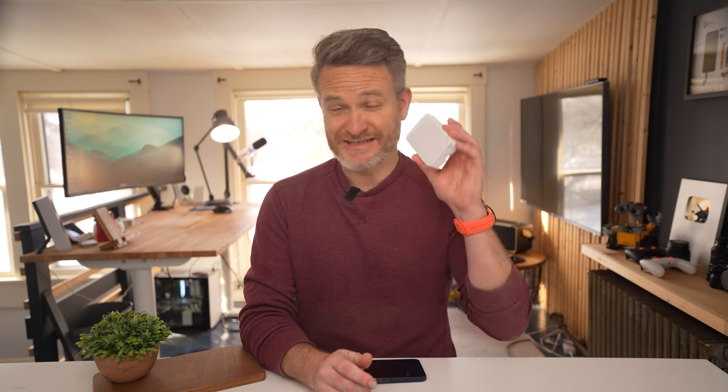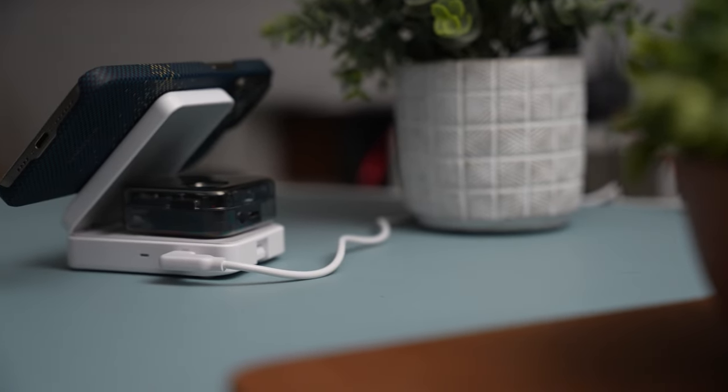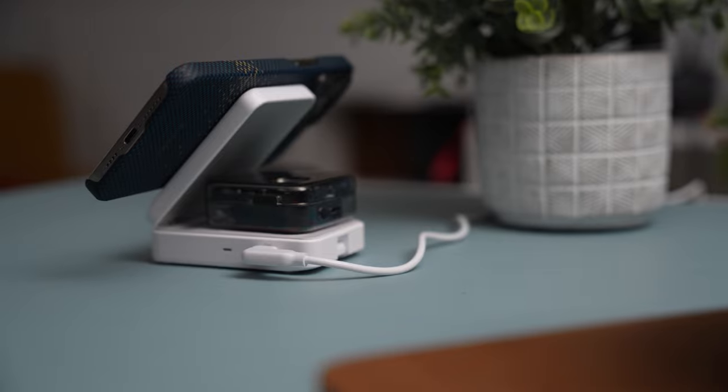I'm not exactly sure if this is actually the smallest three-in-one wireless charger ever made. I tried to do a little bit of research on the topic, but it's nearly impossible since there's over 9,000 Qi chargers on the market already. But honestly, it's definitely the smallest one that I've ever seen. Leave it flat on the desk and the Anker MagGo foldable three-in-one will act pretty much like any other desktop wireless charger.